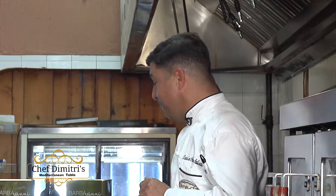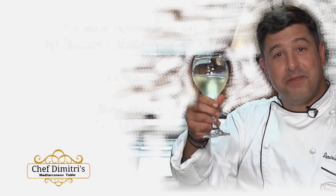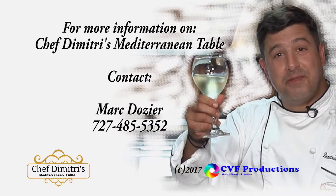So remember, same station, same time, same place — Chef Demetri's Mediterranean Table. And to all of you out there, in the Yamas.